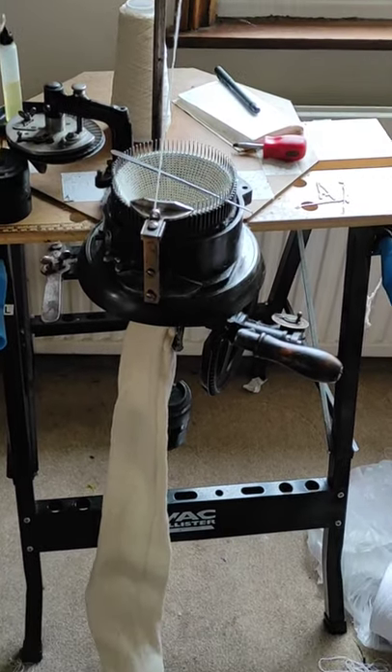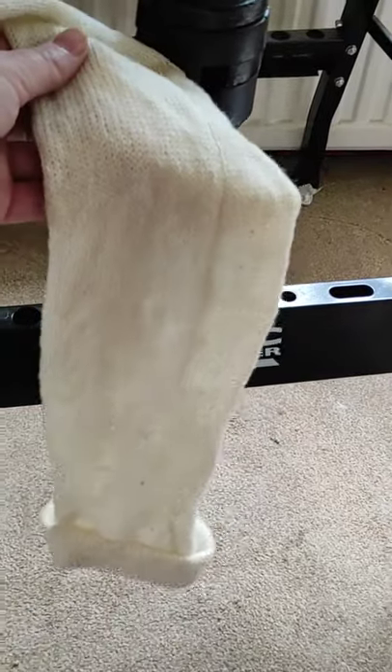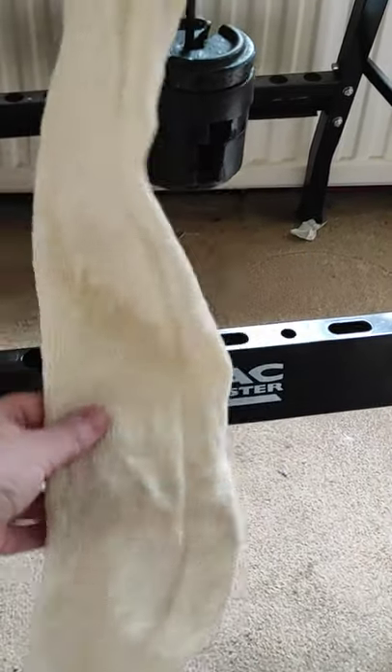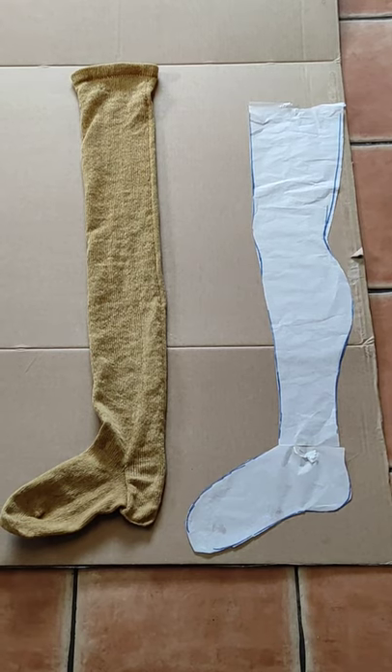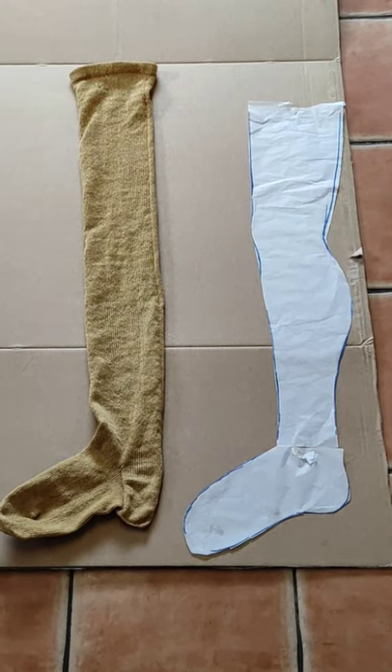A lot of the stockings I make on my antique stocking machines are really, really long and getting a good shape on them after finishing isn't always easy. Even antique style sock blockers aren't long enough for the ones I make, so I'm having a go today at making my own.